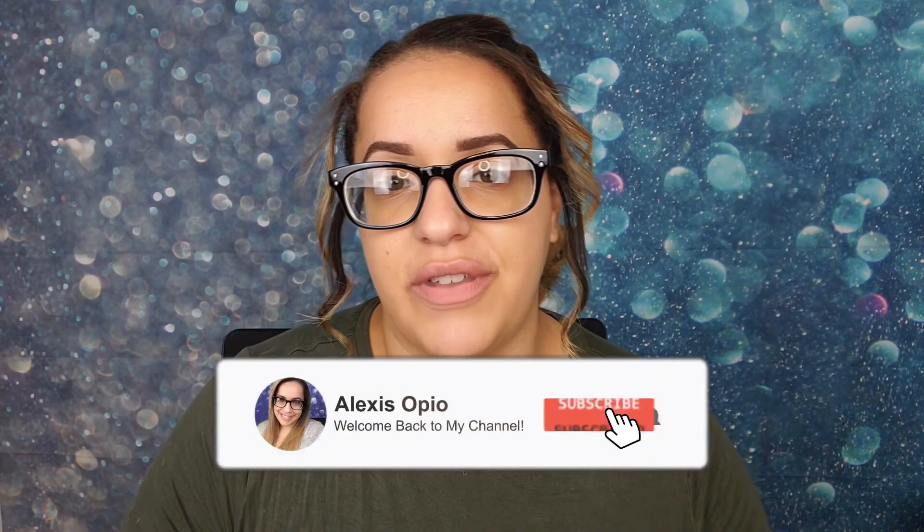So before we get started, please be sure to hit the subscribe button and ring the bell to be notified of all my videos. Let's go ahead and get started.